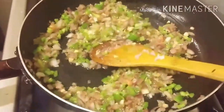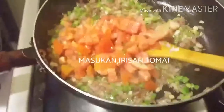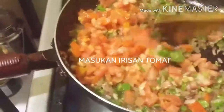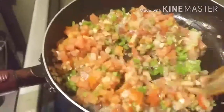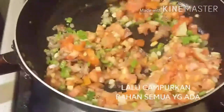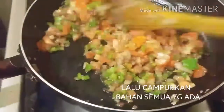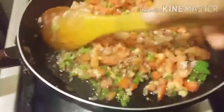Setelah itu masukkan tomat. Di sini ada dua tomat, dua buah tomat atau tergantung kebutuhan aja, disesuaikan ya. Ditutup dulu biar tomatnya empuk ya.